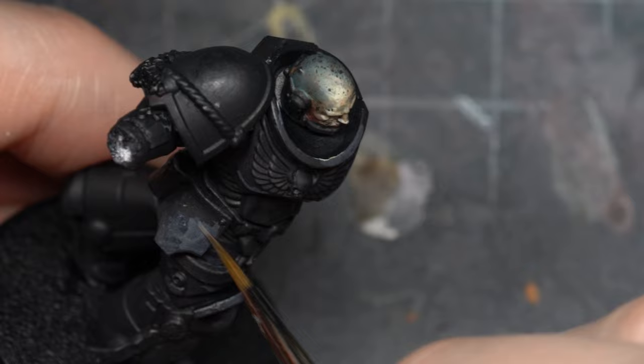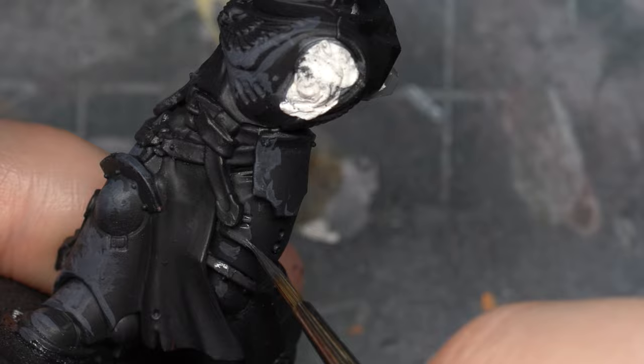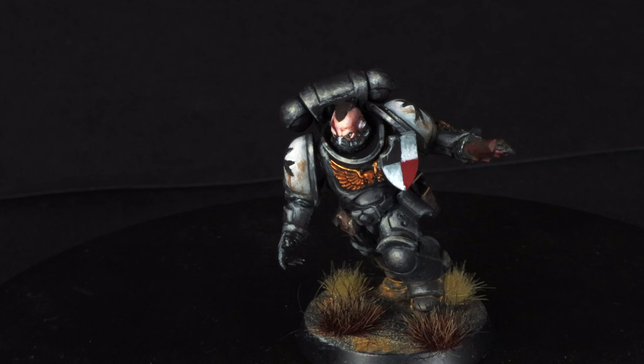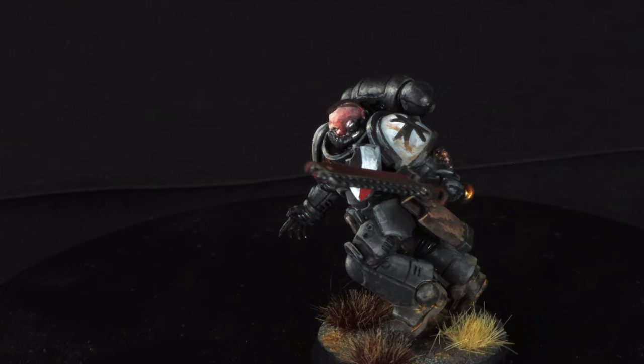Number one: start from a matte surface. Number two: start with a very very dark gray to layer in most areas. Number three: reduce the amount of space for the highest highlights. Number four: the edge highlights are important. For example, my previous Black Templar read more like gray, which is why I'm posting this follow-up — I didn't succeed the first time and I'm not going to give up.